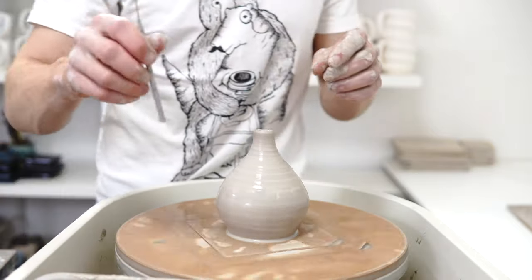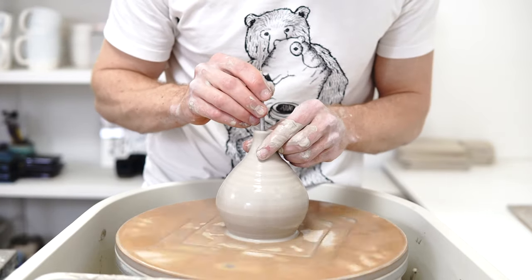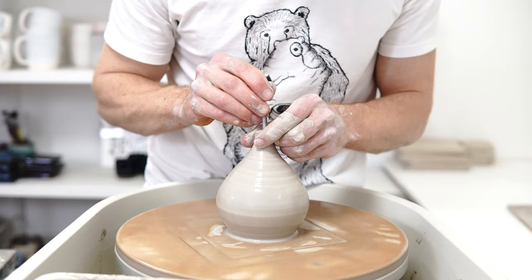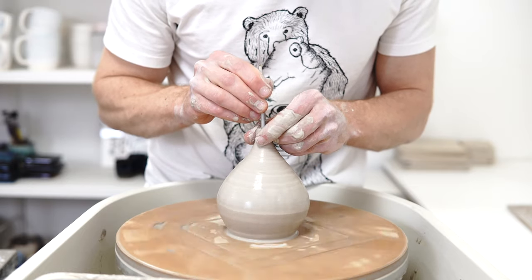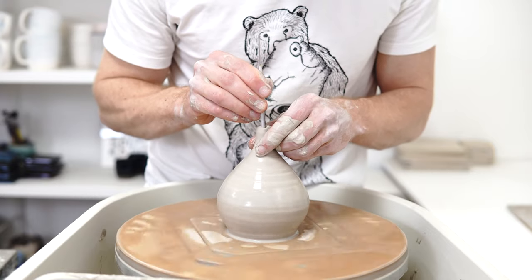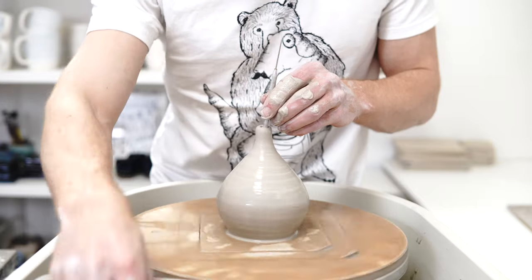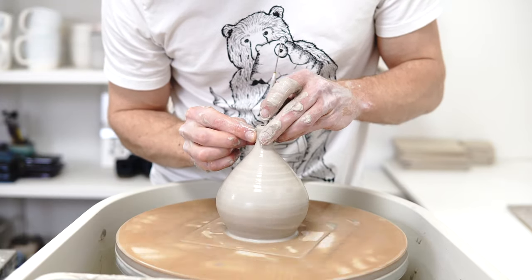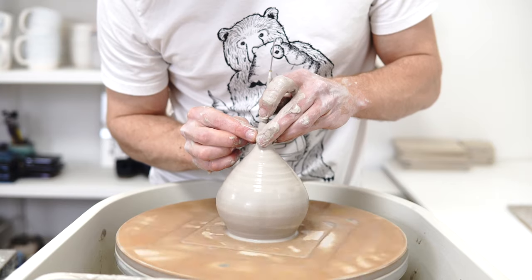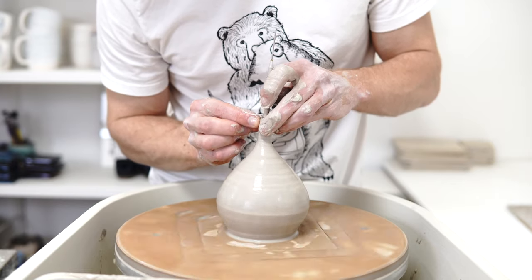Something I've found for bringing the neck up and really closing it down is when you can't get a finger inside, you use a smooth handle metal tool like this, and you can bring the neck up.